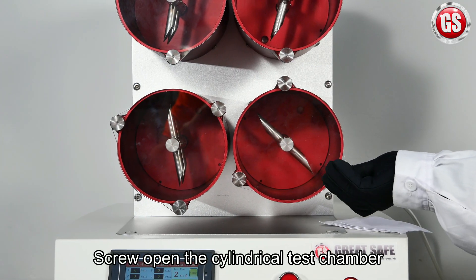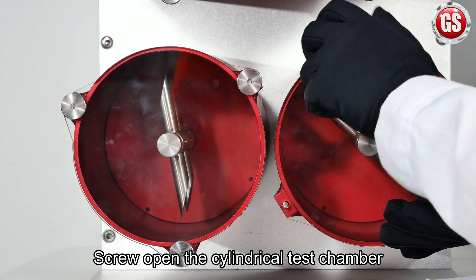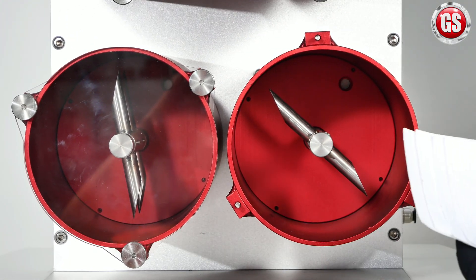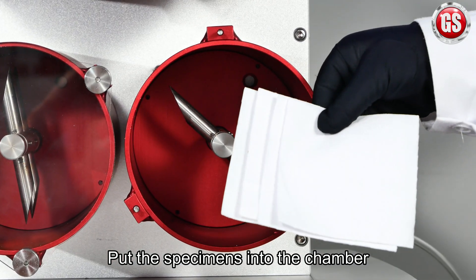First, screw open the cylindrical test chamber, then put the specimens into the chamber.